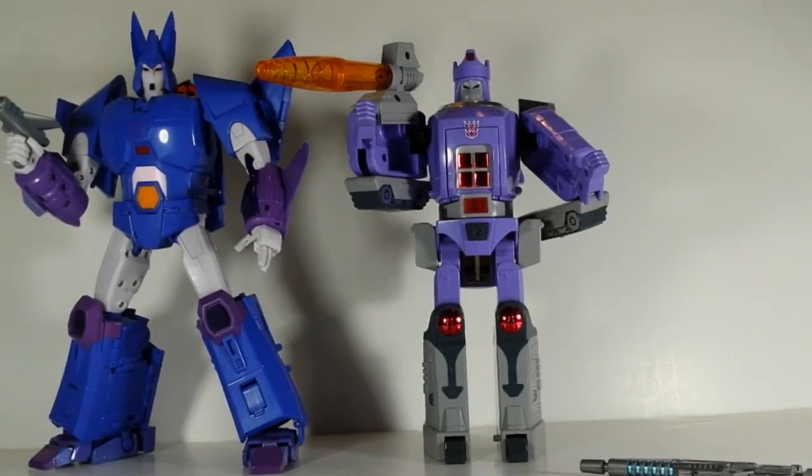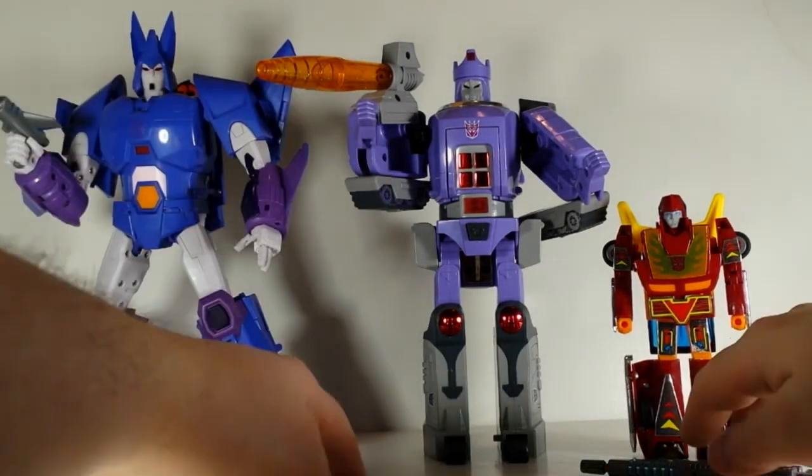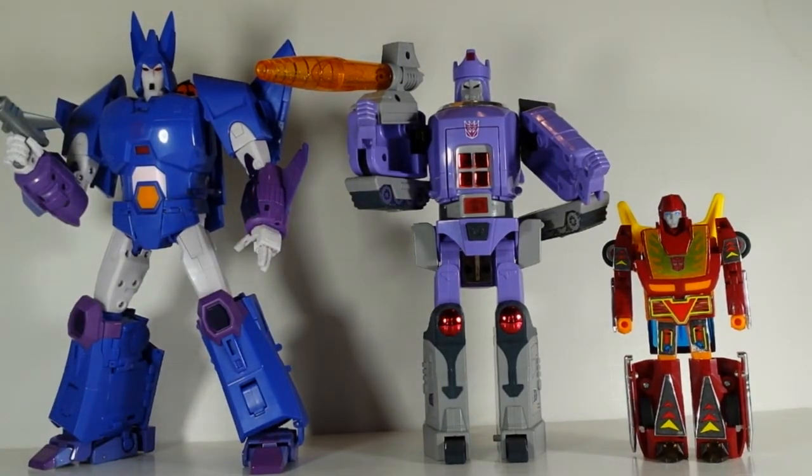We Transformers fans are no strangers to scale problems — G1 Galvatron and G1 Hot Rod there, good illustration. I'm not too picky about that, but I am complaining about the last few Transformers I got this size because they're just so big. I'm running out of room to display them. Cyclonus is about the same size as the Masterpiece Ultra Magnus, and it just seems to be creeping bigger and bigger. I'm tempted to just go to a smaller size because I'm running out of shelf space. I hope they don't get any bigger than that.